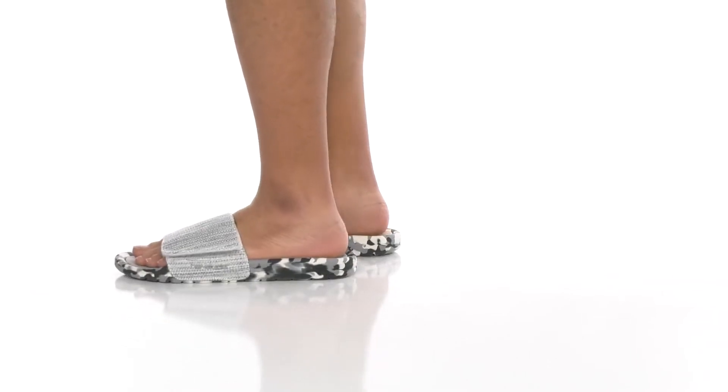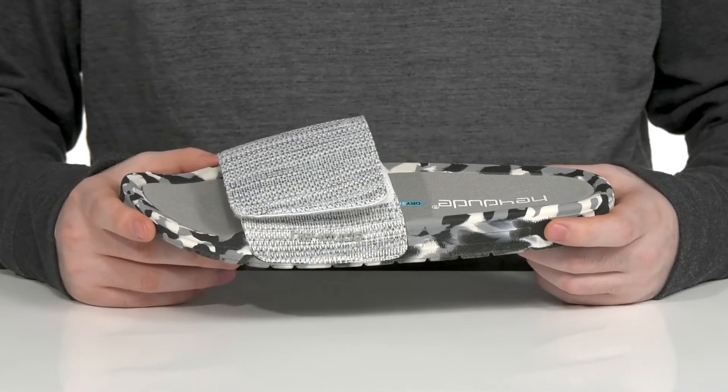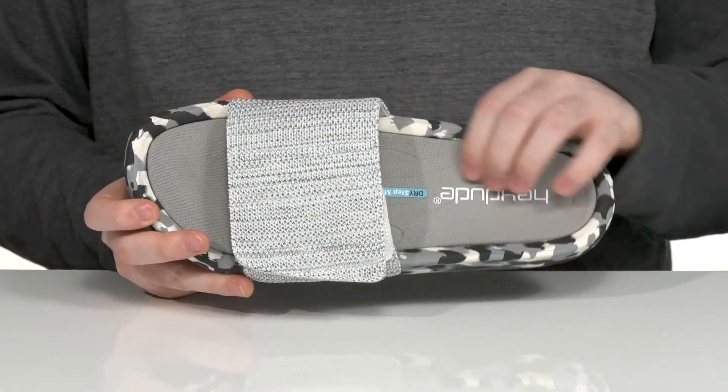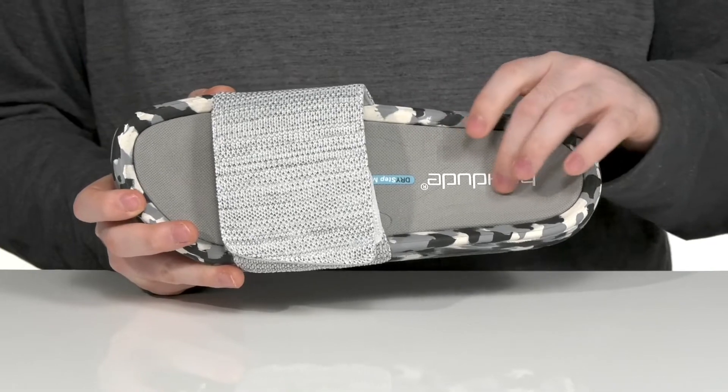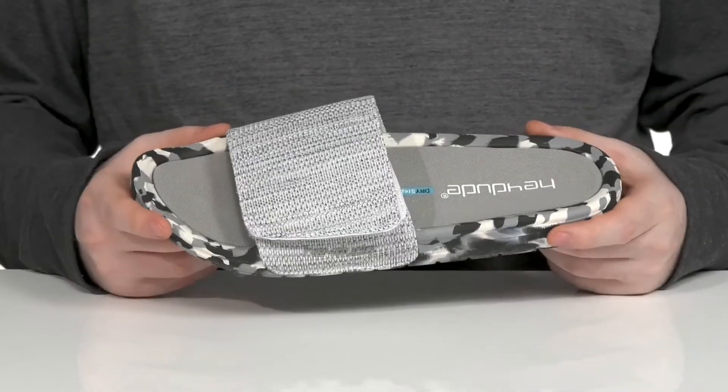Enjoy those summer days with this great slide from HeyDude. This comfortable new silhouette is made with a dry step mesh and a contoured foam footbed that has lots of perforation, allowing it to quickly dry and giving you a very comfortable fit.